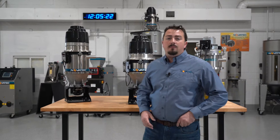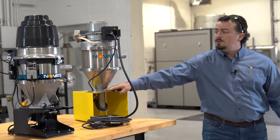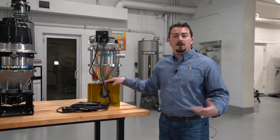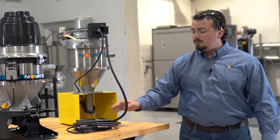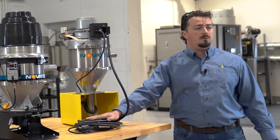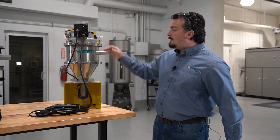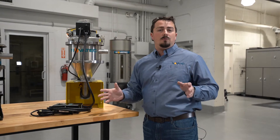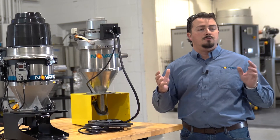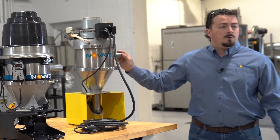Here at Novatec we have two main product lines of self-contained vacuum loaders. We have our base model loader, which is our VL series — VL standing for vacuum loader. It has a brushed motor and remote control that is logo power. It's modular in that you have clamp rings and can rotate the body to get the inlet to any orientation you need for your application. They're available in one and a half inch and two inch line sizes.